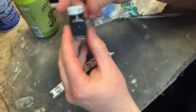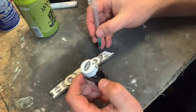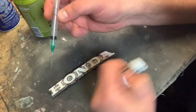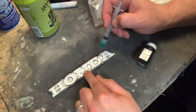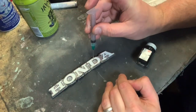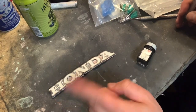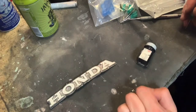I'm going to use some Testers paint on this — really durable stuff, works very well. I've got my black, and I should be able to just kind of drop it in there. I'm going to have a paintbrush too, just in case I need to get into some of these areas. A syringe with your paint is the way to go — you can suck the paint in and carefully drop it into these embossed little areas, and it works out really well. Let me grab my other badge so we can compare and contrast what's going on here.